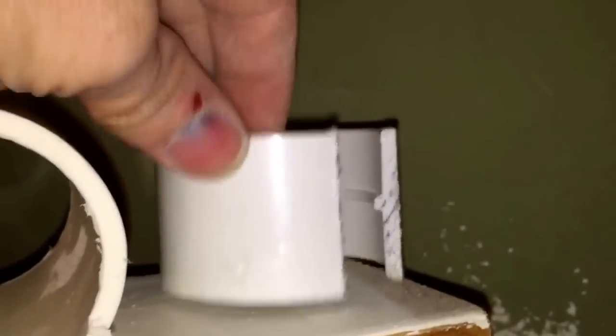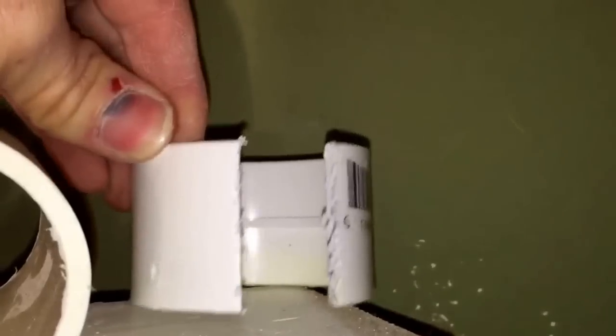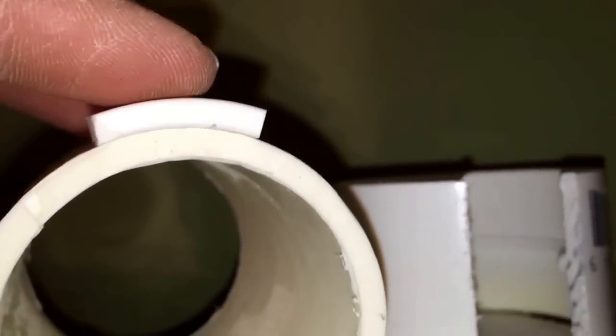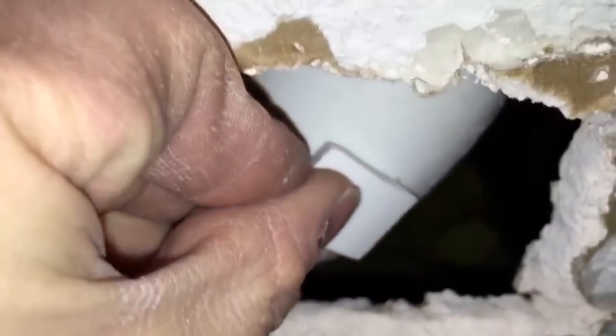I bought the right size coupler and cut a chunk out of it — this piece here — because that will lay perfectly on the piece of PVC. I'm going to glue that into place and use a hose clamp. This piece is going to go right up there, and this will repair it as good as new.